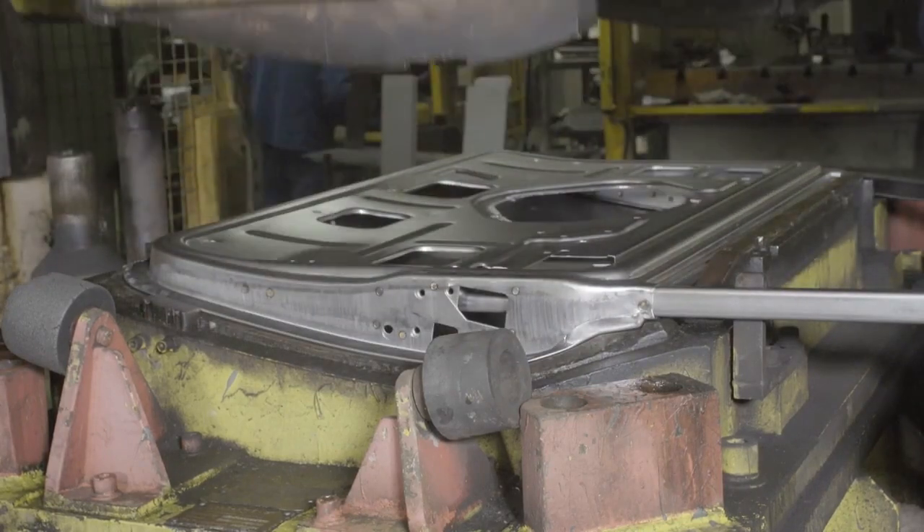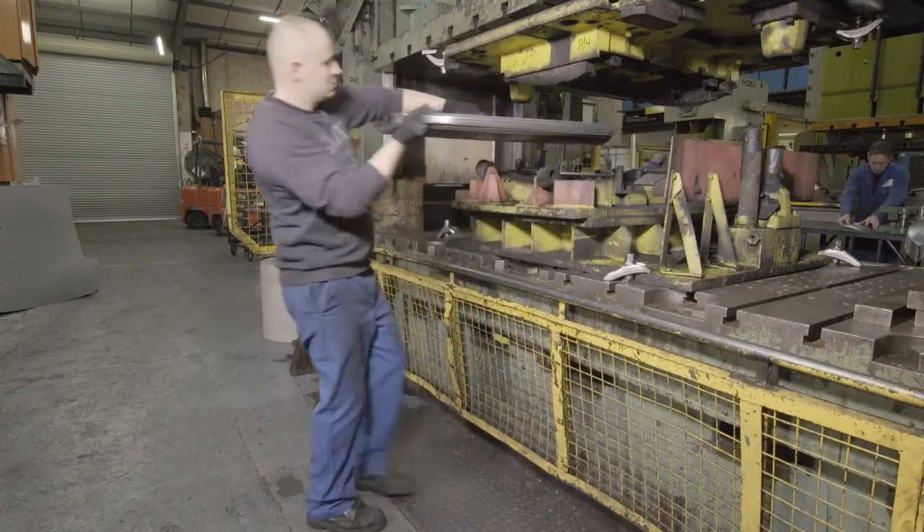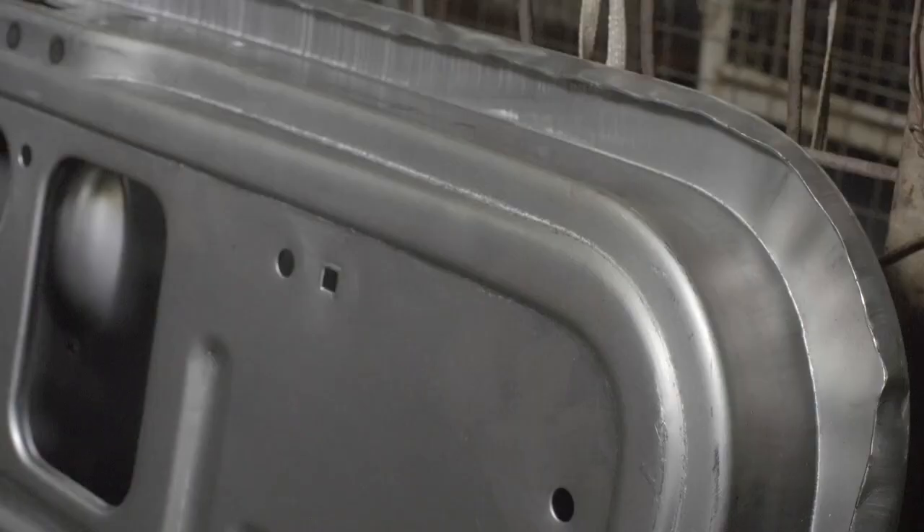The first press folds the skin over and accurately defines the edges. Following the initial forming by hand and before going into the first press, the edge looks like this. And after passing through the first press, you can see that it's evenly folded over.